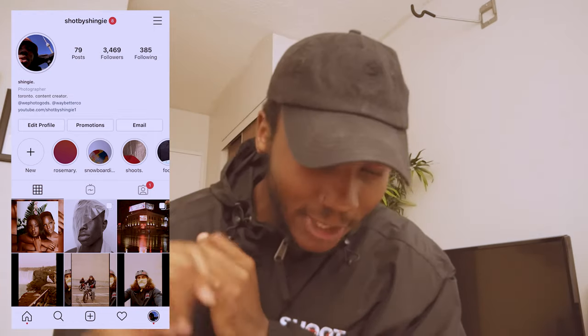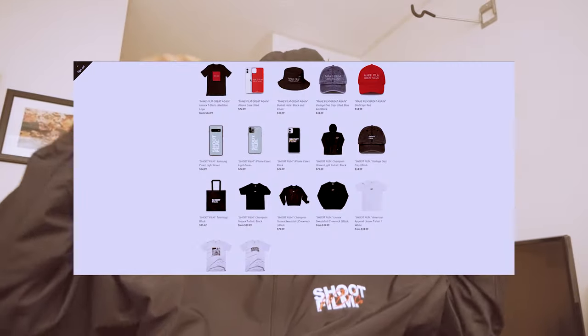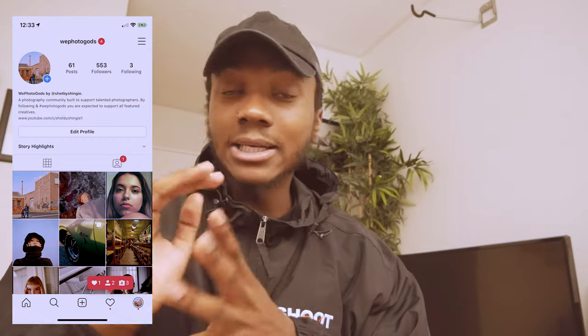Follow me on Instagram at ShopBuyShiggy. Check out my portfolio at ShopBuyShiggy.com, and check out my brand WaybetterCo. Here is the Shoot Film light jacket — I literally wear it every single day. It is so beautiful and so cozy. Check out the light jacket and I also have hats and caps. If you want to support me and the channel, go make a quick little purchase. And last but not least, follow the hashtag WePhotoGods. I'll be back next week posting literally every day to make up for all the time I missed. Follow the hashtag and I would love to feature and see your work.